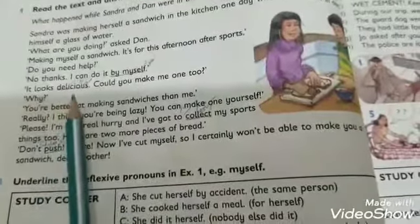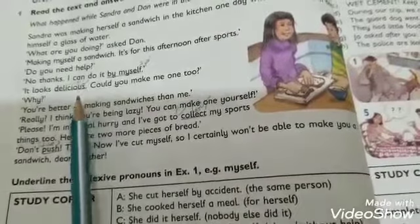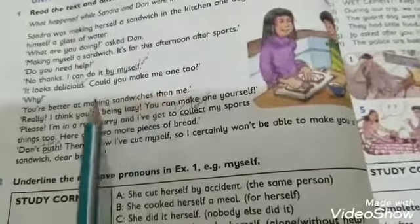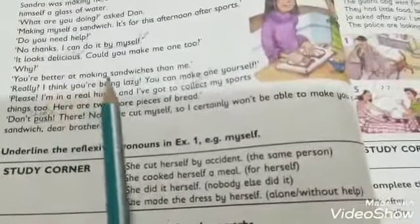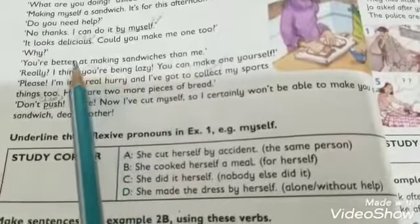Dan said: 'It looks delicious' — 'delicious' means 'mazedaar, tasty' — 'Yeh bahut mazedaar nazar aa raha hai.' Then he asked: 'Could you make me one too?' — 'Kya tum mere liye bhi ek bana sakti ho?' When Sandra asked 'Why?', Dan replied: 'You're better at making sandwiches than me' — 'Tum sandwich banane mein mujhse zyada behtar ho.'